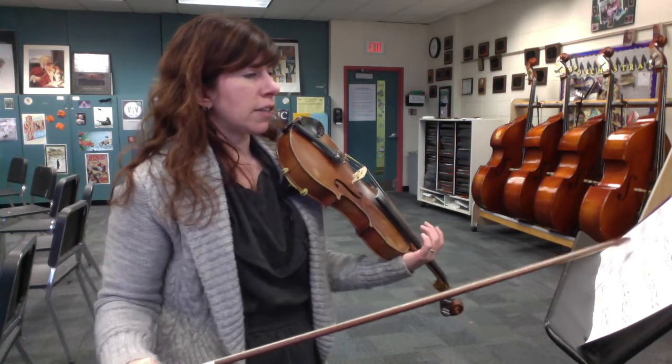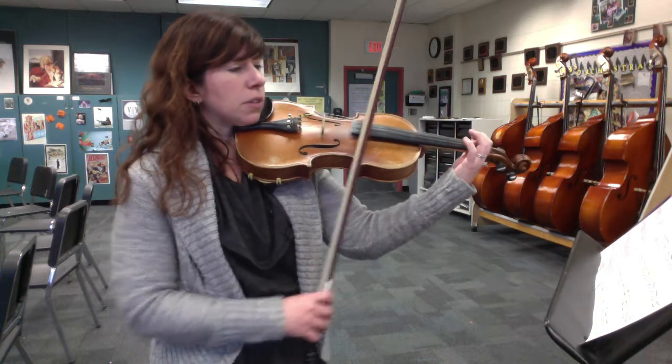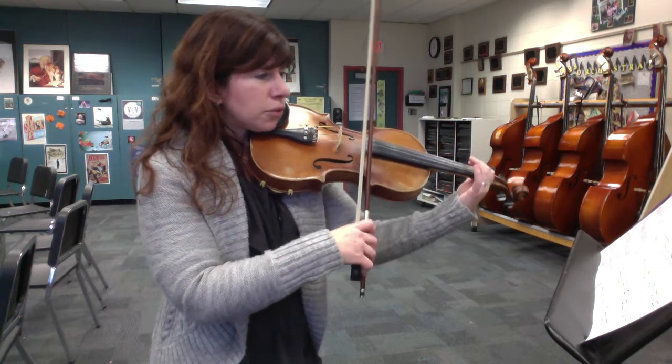We're going to start at 37 and just do the A part for a minute. This is really slow. Pay attention to your slurs, because it'll really make it sound cool if we do the slurring correctly, and the accents. Here's slowly at 37, just the A part, up to measure 41.